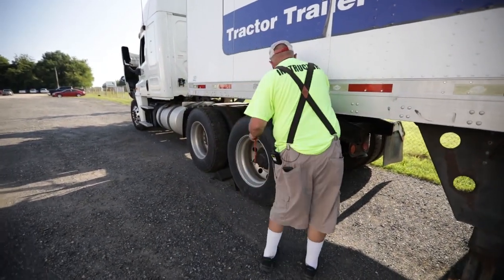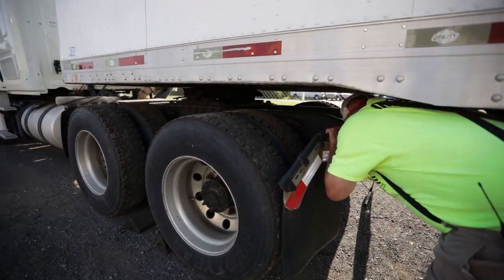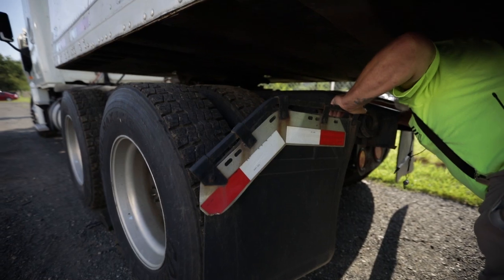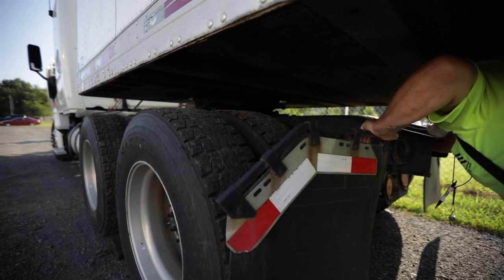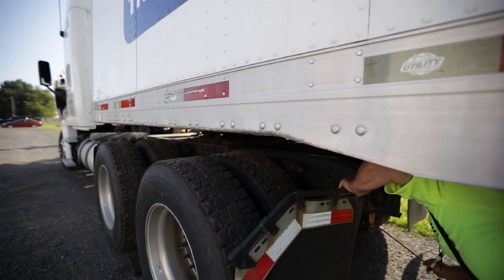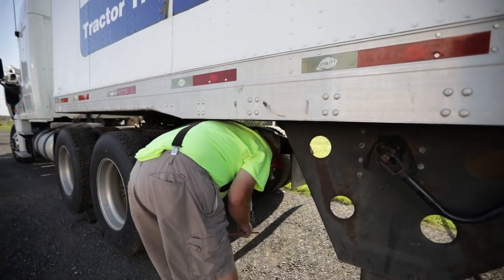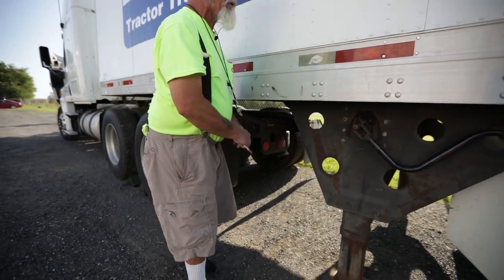I'm going to get up under here. My locking jaw is locked around the shank of my kingpin and not the head. My kingpin has not been cracked or broken. I have taillights and reflectors — they are red in color, not chipped, cracked, or broken, and they are clean.